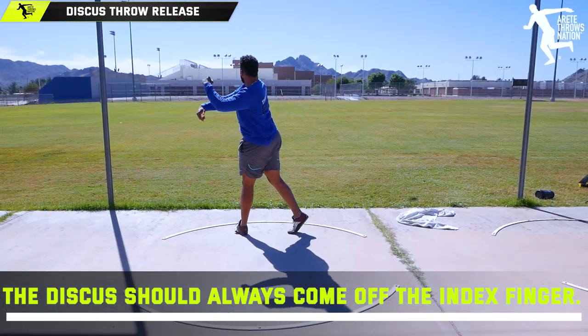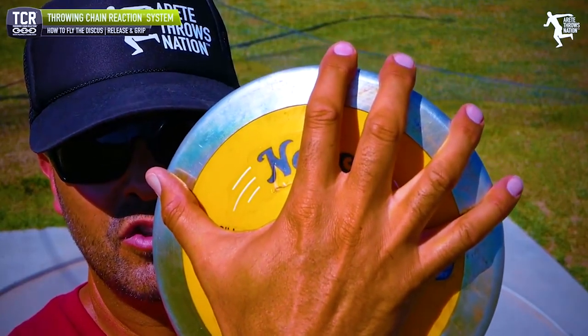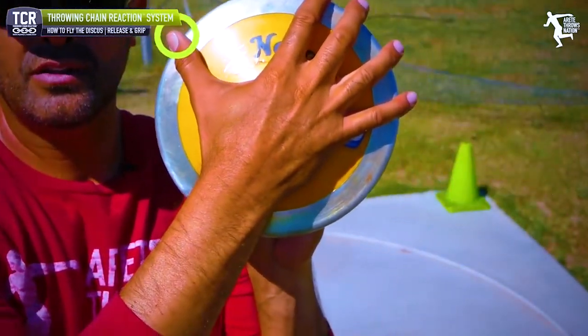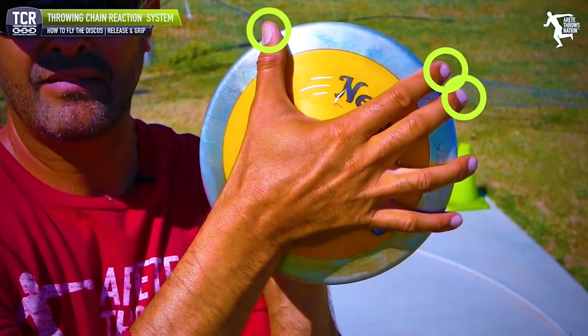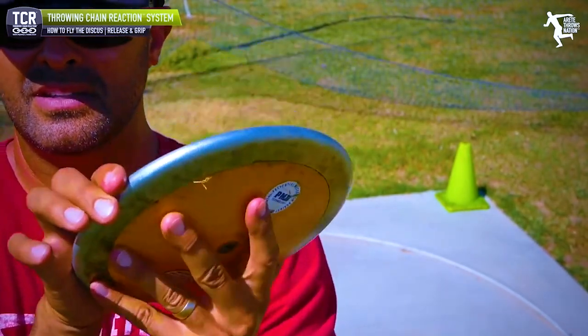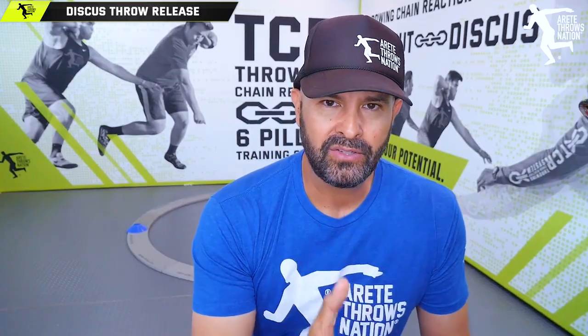There's a very simple reason. We posted a video a couple of years back on how to carry the discus, how to add 20 feet. It was about how to fly and carry the discus, get it to spin, and learn this thing that I'm going to talk about. If you are finding that the discus is coming off of the middle finger, the answer is typically pretty simple.